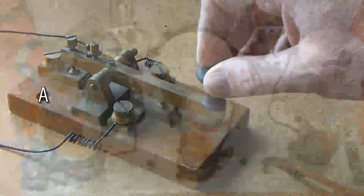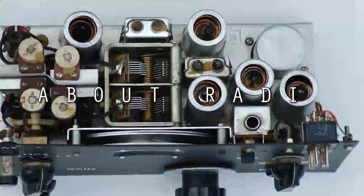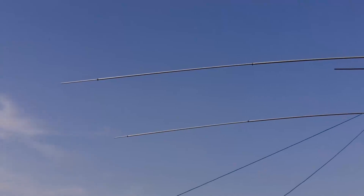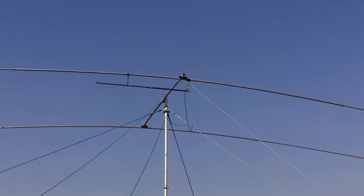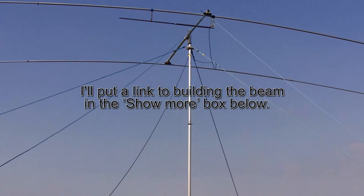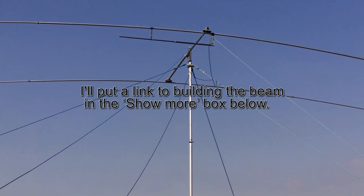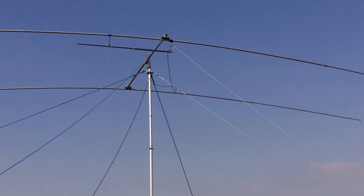Hi guys, this is my 2-element beam I made for 20 meters. I made it a couple of years ago and there's a video showing the details of that on YouTube. I've got three guy ropes holding it up and then I've got these two at the end of the beam that I use to turn it.